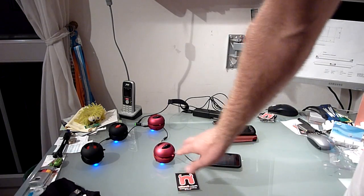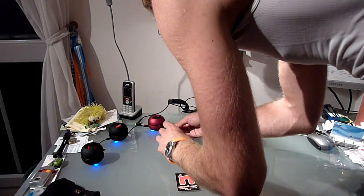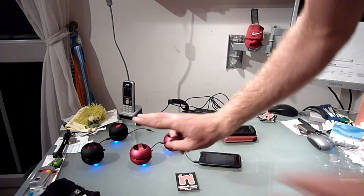It's moving a little bit as you can see — so that's one speaker. Let me plug in two now, so we have two speakers.